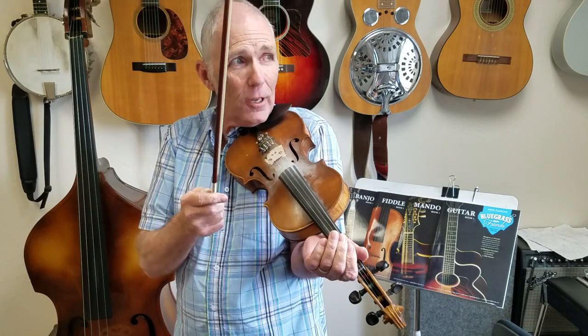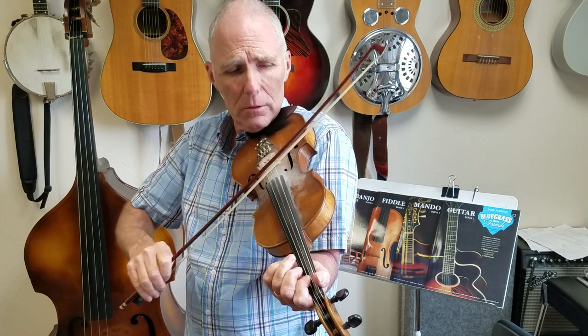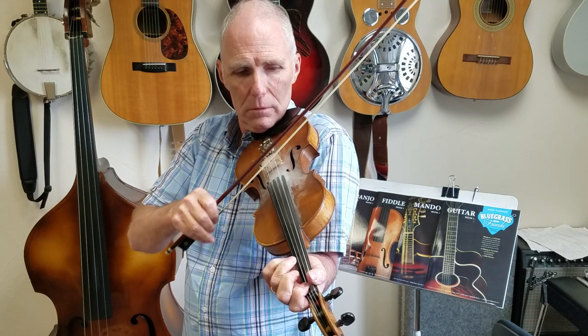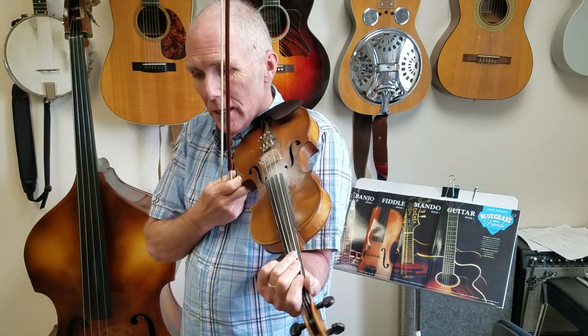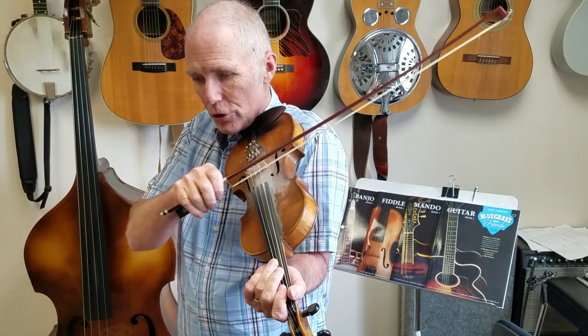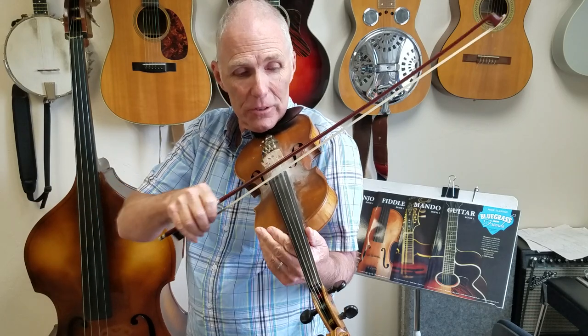After that comes the solo that is over the whole verse, so we're going to follow the same notes that we were doing before. Something like that — nothing too fancy, but I'm a real fan of the melody, so hang with the melody. And then after that you're up to that bridge part which goes G, D minor, C, C minor. The great thing about fiddle chords is that if you just hit a normal D chord it's major or minor, so you don't have to change that at all.